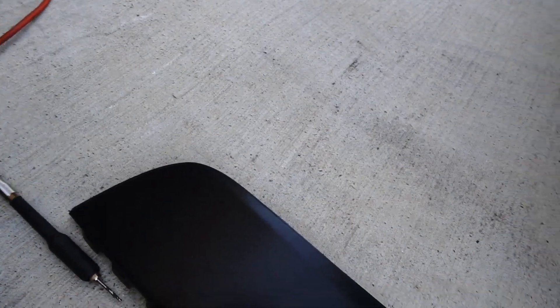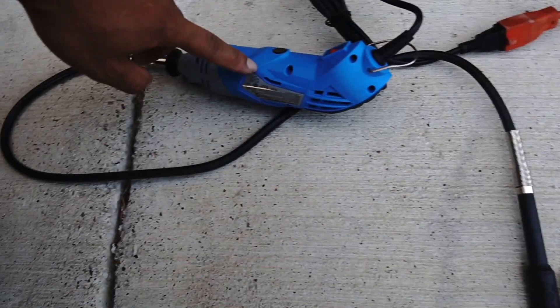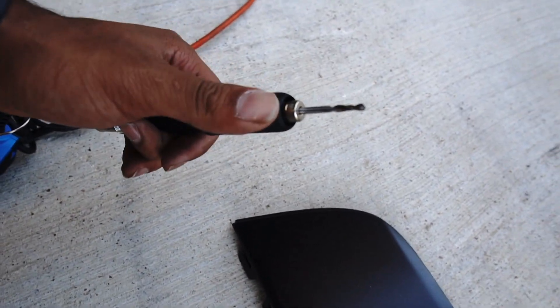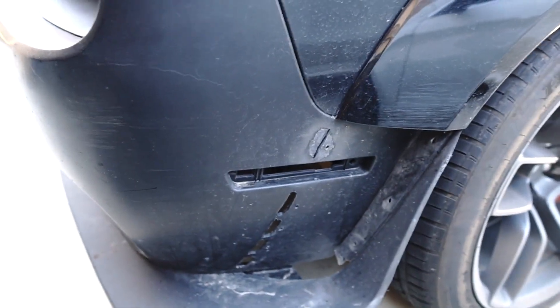At first I was using the blade — you don't really want to use the blade. This dremel I have runs with a little etching kind of extension with a drill bit on the end of it. I'm gonna mark my spots with some sharpie and get to cutting.